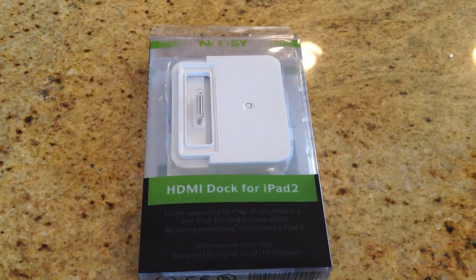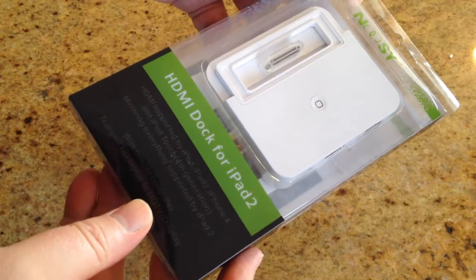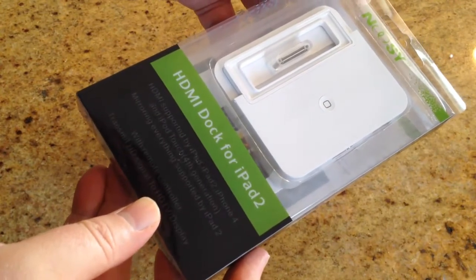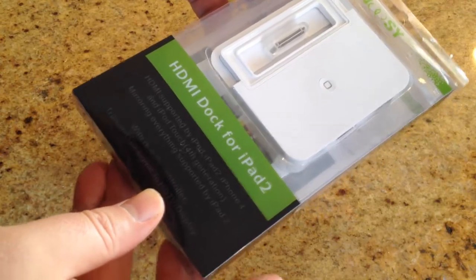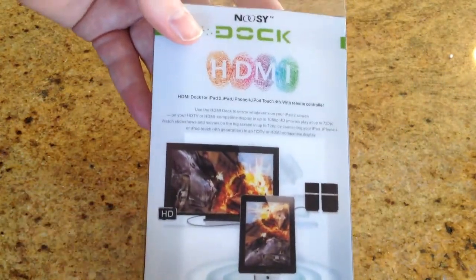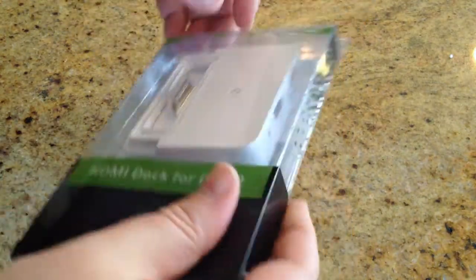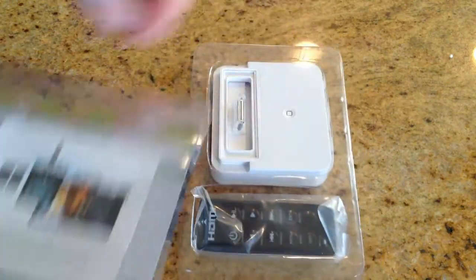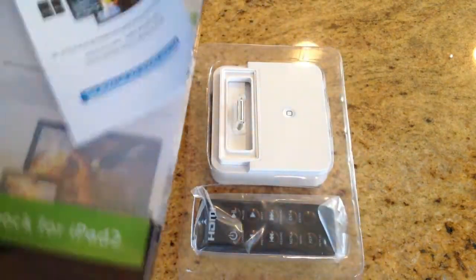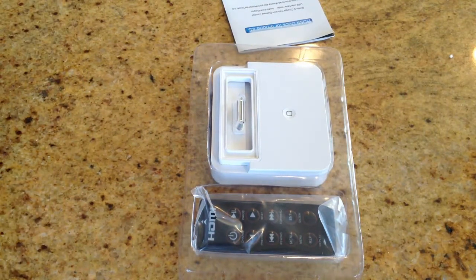So let's take a look at how it works and we'll break open the packaging here. It says you can use this with iPhone 4, iPad Touch 4th generation, mirroring everything with the remote controller to your HD display. If you don't want to be spending a lot of money to upgrade and want to send your display to HDTV, this is a very viable solution.